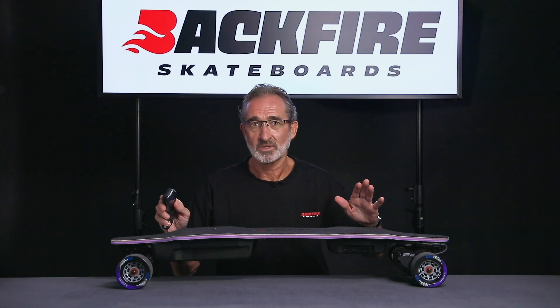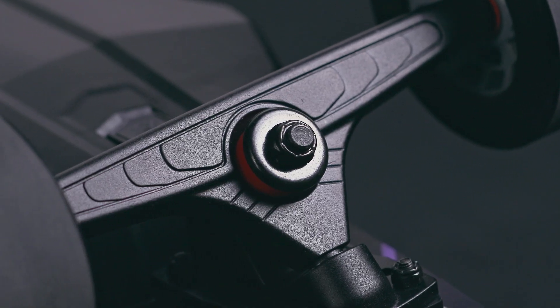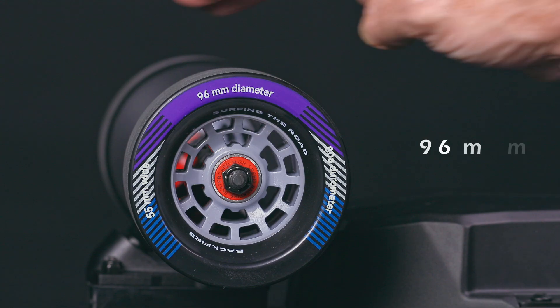The ABS-protected LEDs will not get damaged or broken no matter what the impact. The trucks are 8-inch gravity cast, and Backfire also brings you newly designed 96 millimeter wheels.